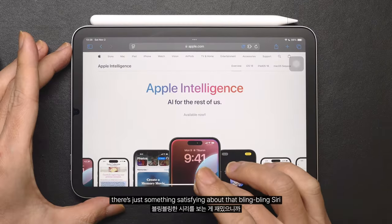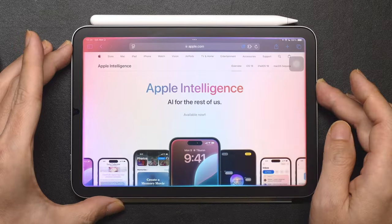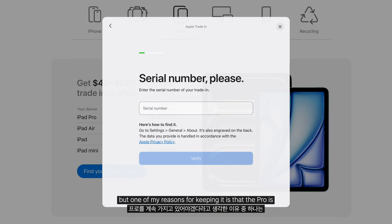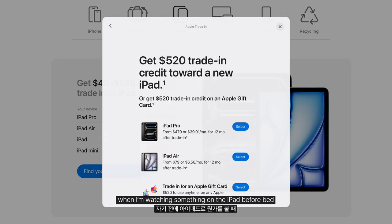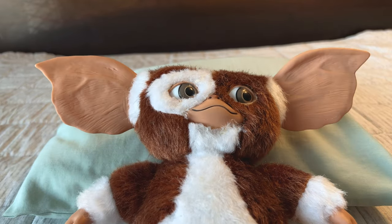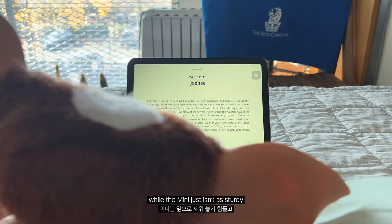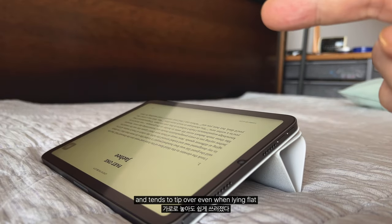There's something satisfying about the glowing Siri animation. Now that I have the Mini, I've thought about selling the Pro. But one of my reasons for keeping it is that the Pro is just more comfortable to use when I'm watching something on the iPad before bed. The Pro's super heavy keyboard actually makes it easy to prop up sideways on the bed, while the Mini just isn't as sturdy and tends to tip over even when lying flat.